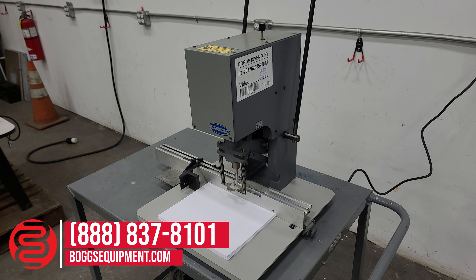This is a Challenge model tabletop paper drill. It's a single spindle drill powered on 115 volts AC power. If you have any questions regarding this equipment, you can contact our sales department or visit us at bogsequipment.com. If it's an auction item, you can check the listing. We'll demonstrate it operating.